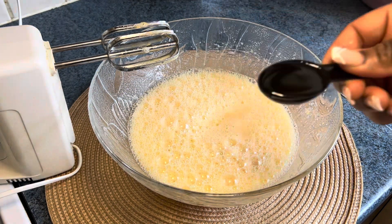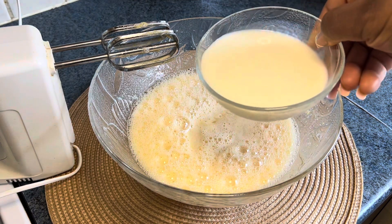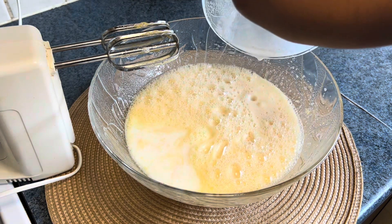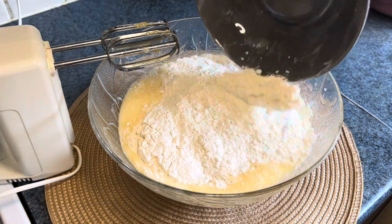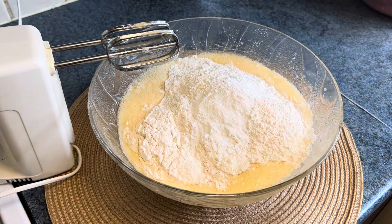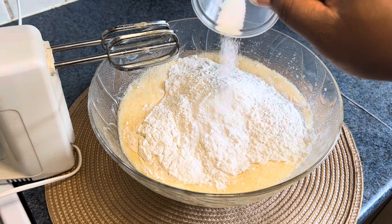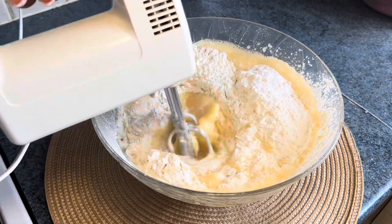I also added one tablespoon of yeast, one tablespoon of vanilla flavor, half a cup of milk, two cups of flour, one tablespoon of baking powder, and half a teaspoon of salt. Then I gave it a proper mix.